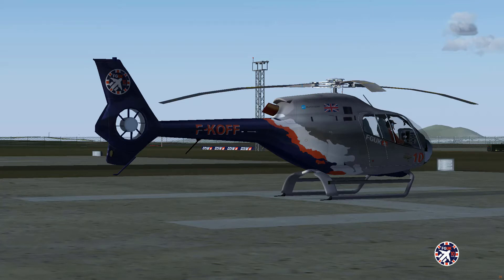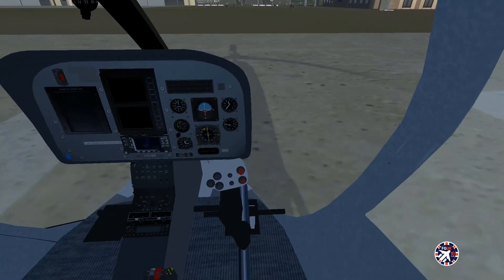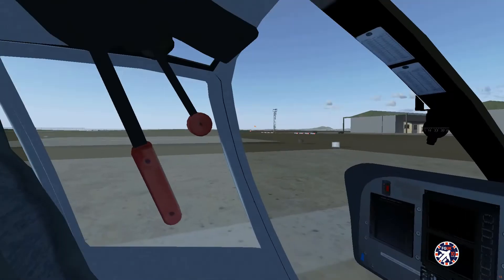Let's get inside. Here we are inside the EC120 — all cold, all dark, no power.